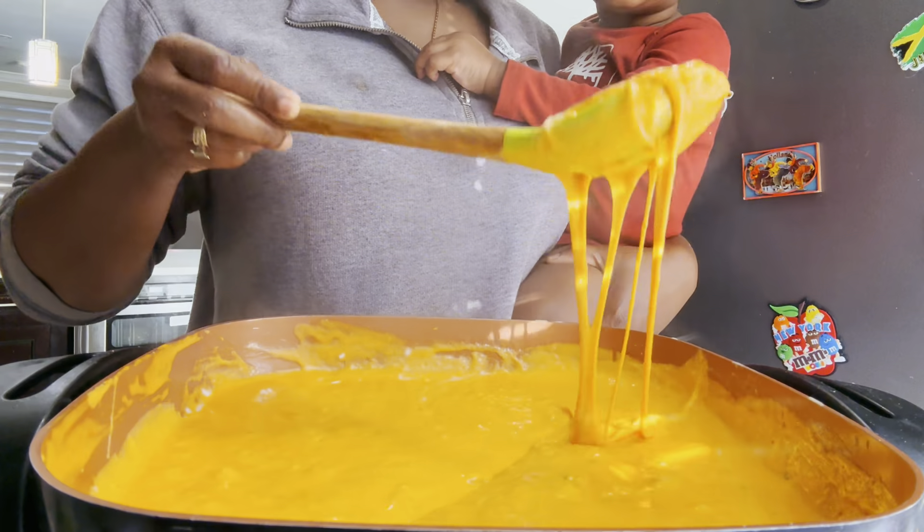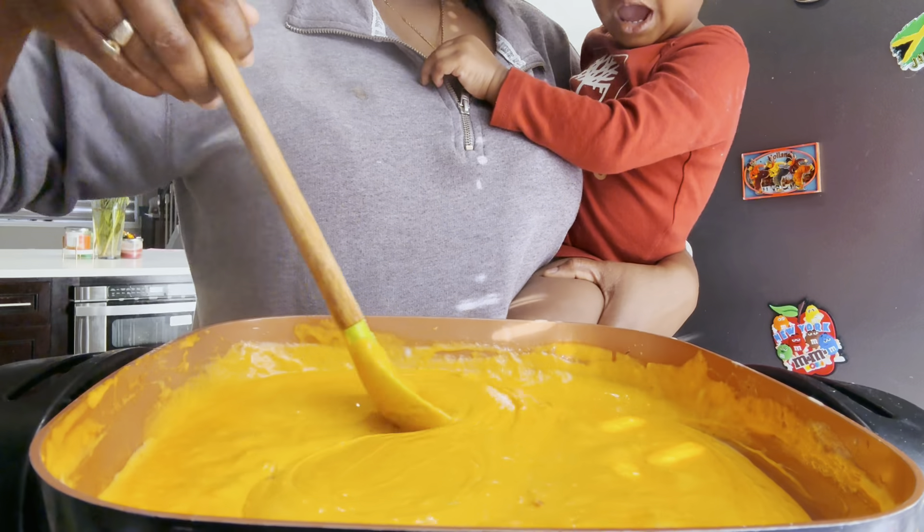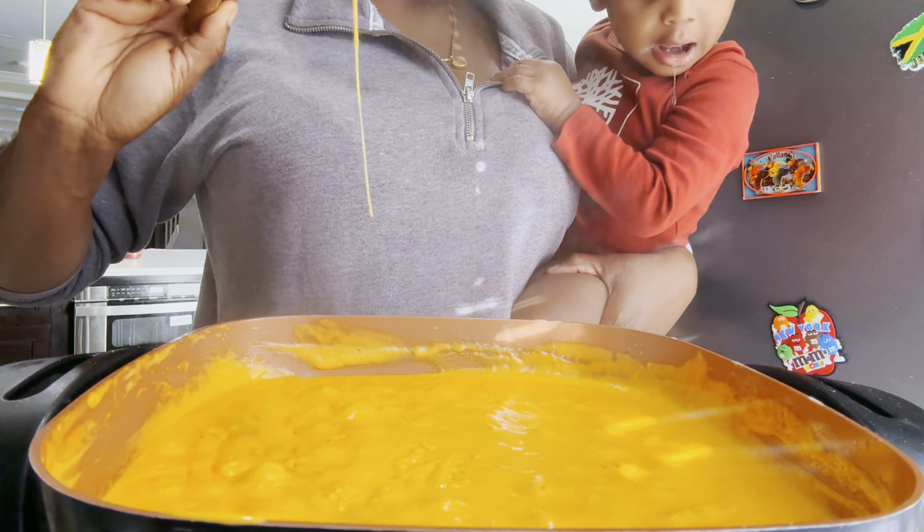Look at Dominic, he's all up in my video, guys. Look at him and look at the cheese — his mouth is even watering.